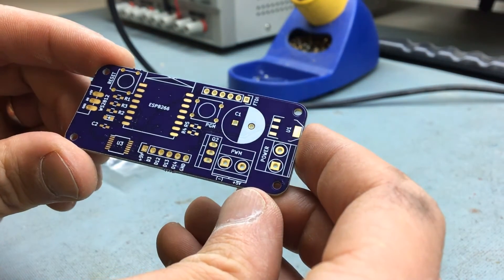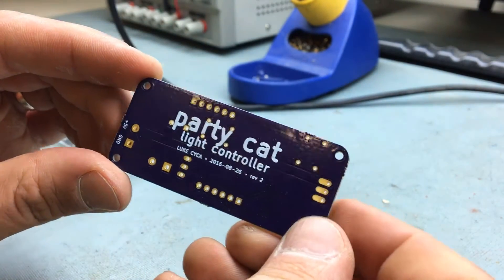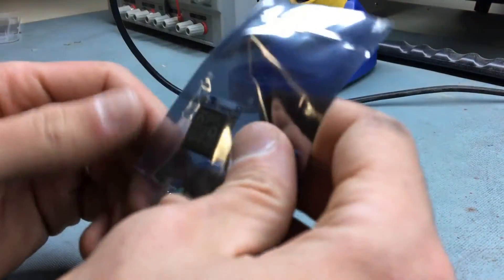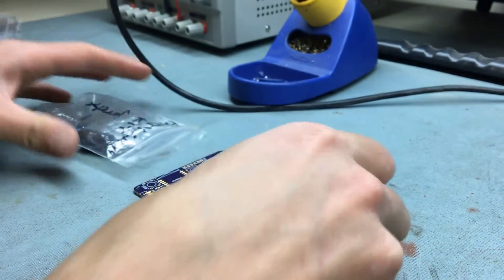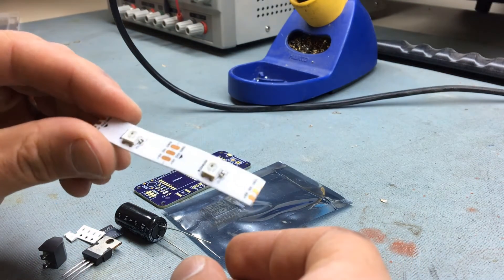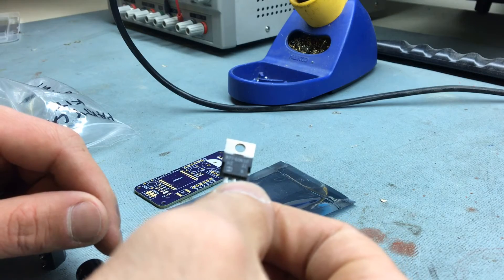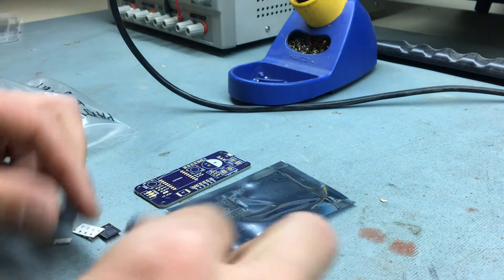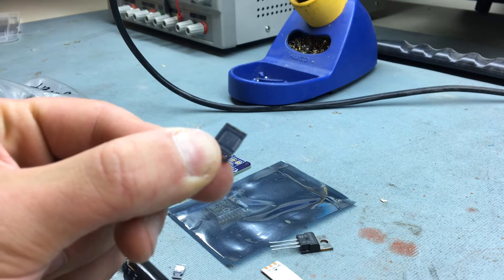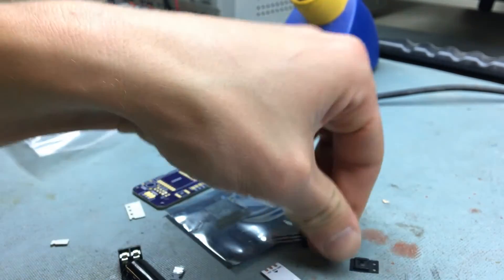It combines the ESP8266 with all the bits and bobs needed to run it — pull-up and pull-down resistors — and I made almost everything on one side so you could put it down and solder the strips right to it. There are a couple of WS2812 LEDs that solder right to the board with a footprint for that. We've also got a power MOSFET to run the white LED strips and a logic level converter to convert the 3.3V logic level from the ESP8266 to the 5V logic level required by the WS2812 LED strips.